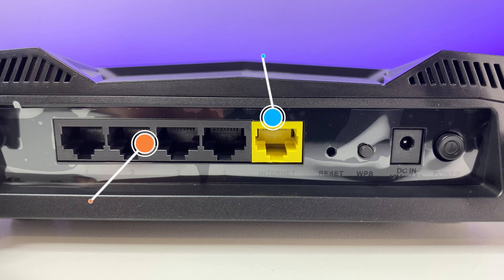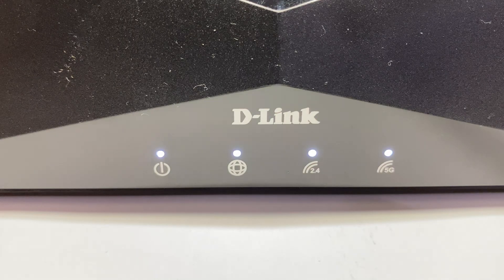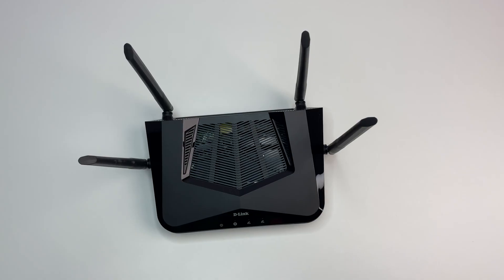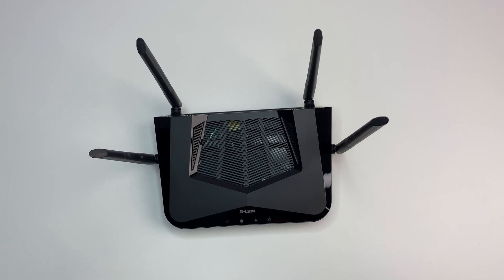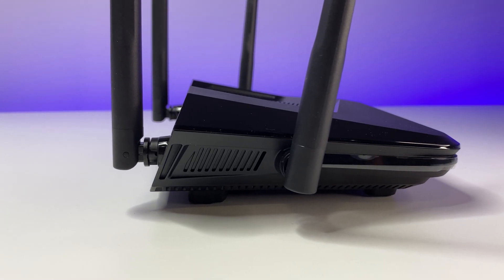Now let's look at the ports and design. The router has four 1 Gig LAN ports on the back and a 1 Gig WAN port for internet. There's a reset button and a power cable input. On the front there are LED status lights, and there are plenty of ventilation slots on the top and bottom. The router has four external non-removable antennas. Overall build quality is good for standard plastic construction.